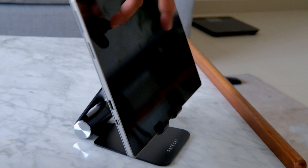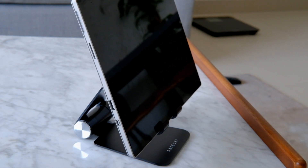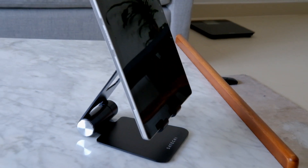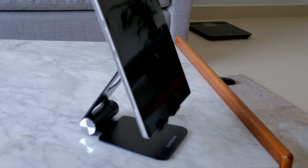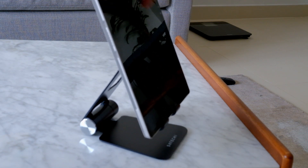Now, here is the camera. The camera is straight. In portrait mode, the camera is also straight.